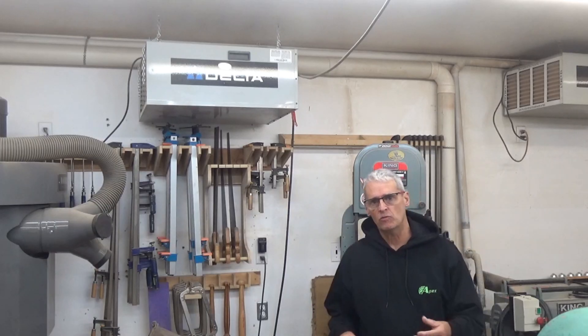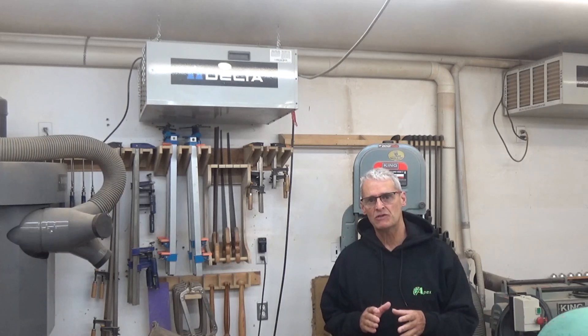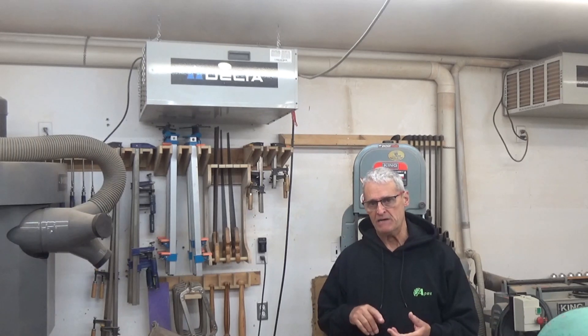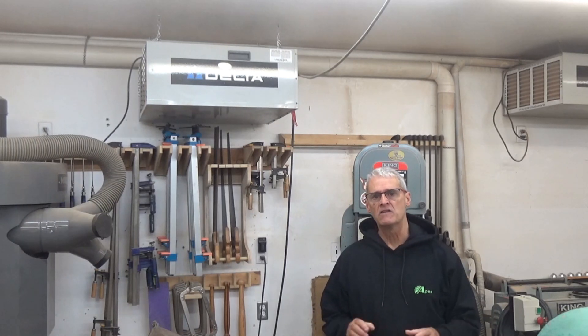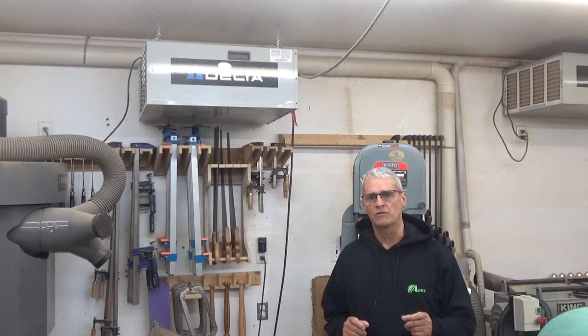This is the Orca Boat Shop. My name is Rod and welcome back to the channel. We're working on Scout, and we're getting very close to the finish line on this one. In this episode, I'm going to finish up the foils, meaning the rudder and the centerboard. And then there's a few small additions and adaptations that the customer wanted. So let's get to it.